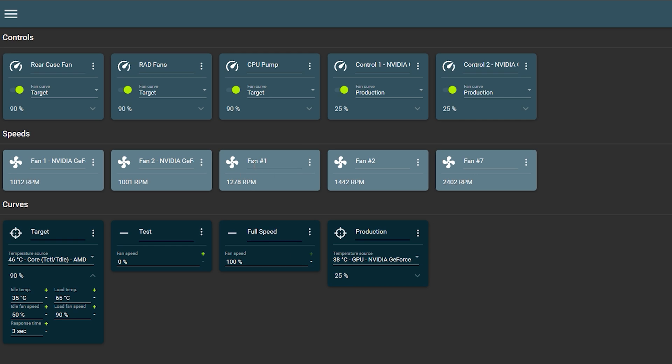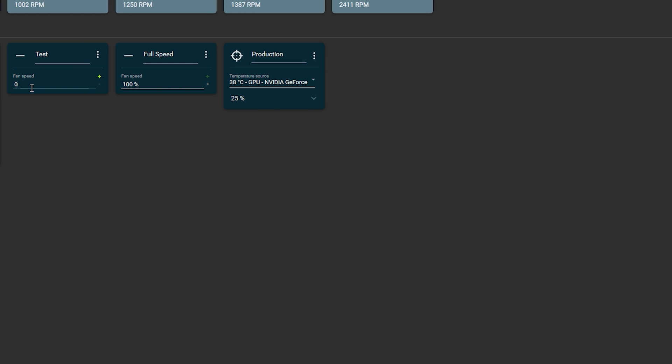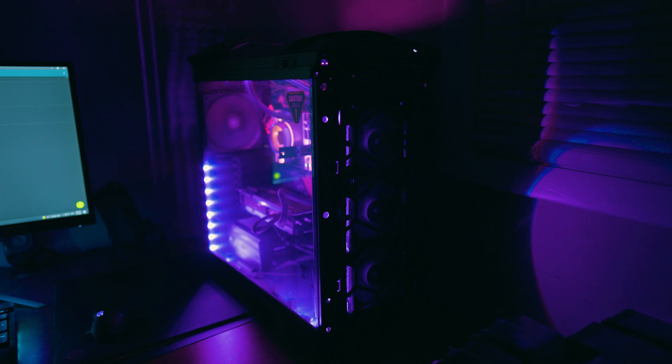To find your fans, you'll more than likely see Fan 1, Fan 2, Fan 3, etc. Start from the beginning. Click the plus button down here and what you want to do is a flat test — hit the flat fan curve. Set the fan speed to zero percent. That way, when you see which fans stop spinning, you'll know exactly which fans to label.